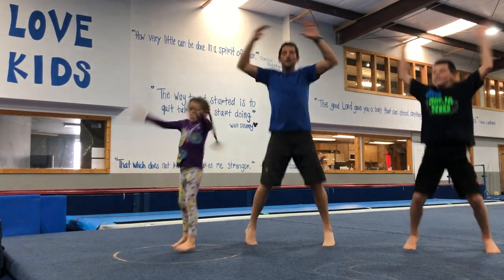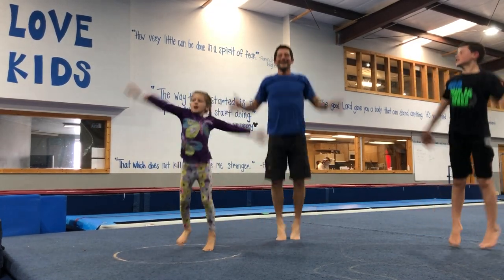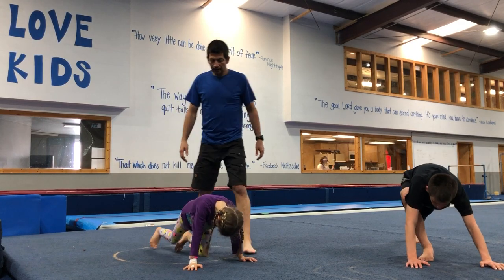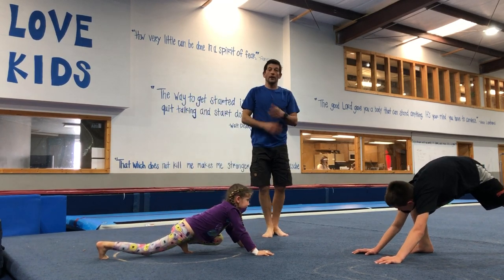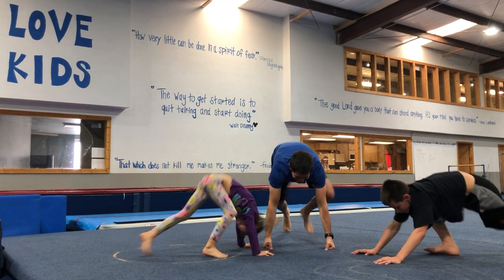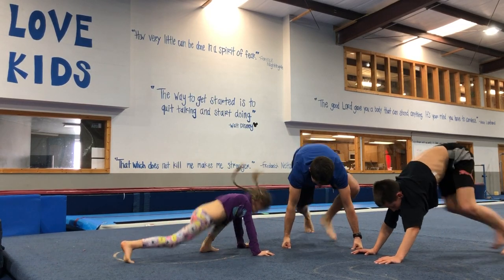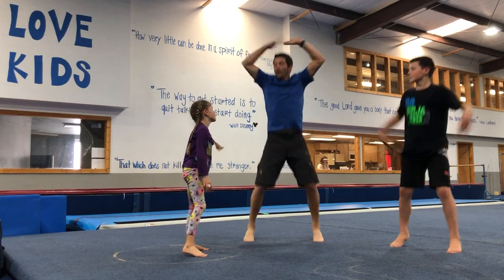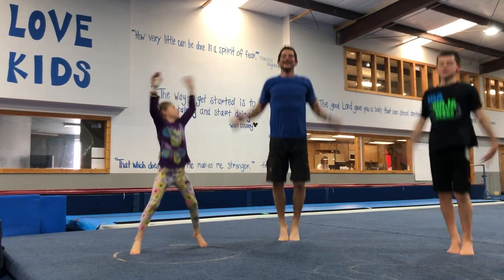We like to do jumping jacks in between because it keeps our heart rate up. Ready? Here we go — one, two, three, four, five, six, seven, eight, nine, ten. Very good! Mountain climbers — you guys remember those? Put your hands on the ground, turn sideways so everybody can see. One foot hops in and the other one hops back and forth — pick one foot and count that one. Ready? Good job — you've got it, Ruby!